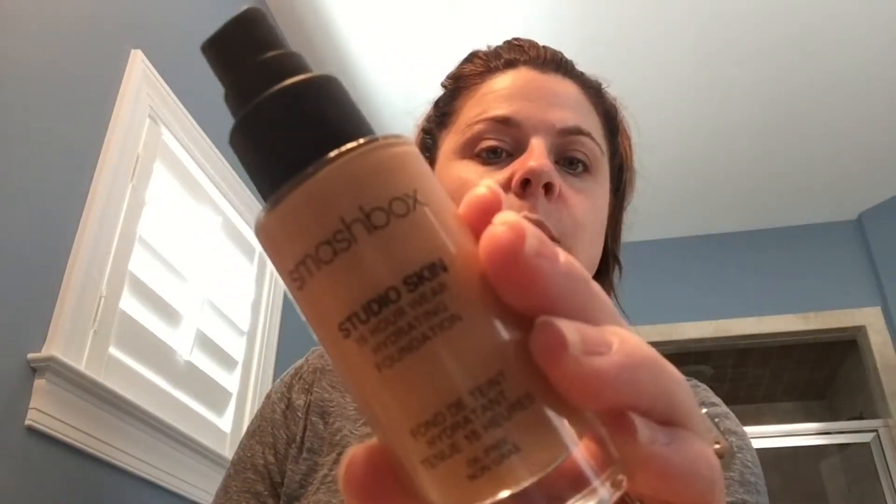Hey guys, my name is Jenna and I'm here today to show you how to properly apply foundation to your face so that it is all even coverage all over your face. I'm using Smashbox for my foundation — it's liquid. I tend to have an oily face so this works really well for me.